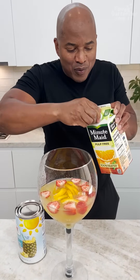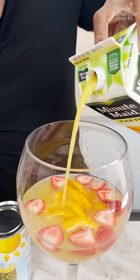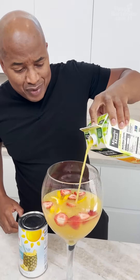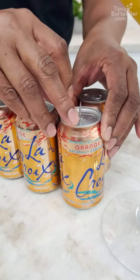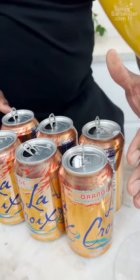Now coming behind that with some orange juice — Minute Maid pulp free. If you want pulp in your drink you could use the pulpy one. If I'm hungry, a spoonful of pulp would be good, but I'm hungry right now. One of my favorite mixes is LaCroix, so let's get our LaCroix in there.